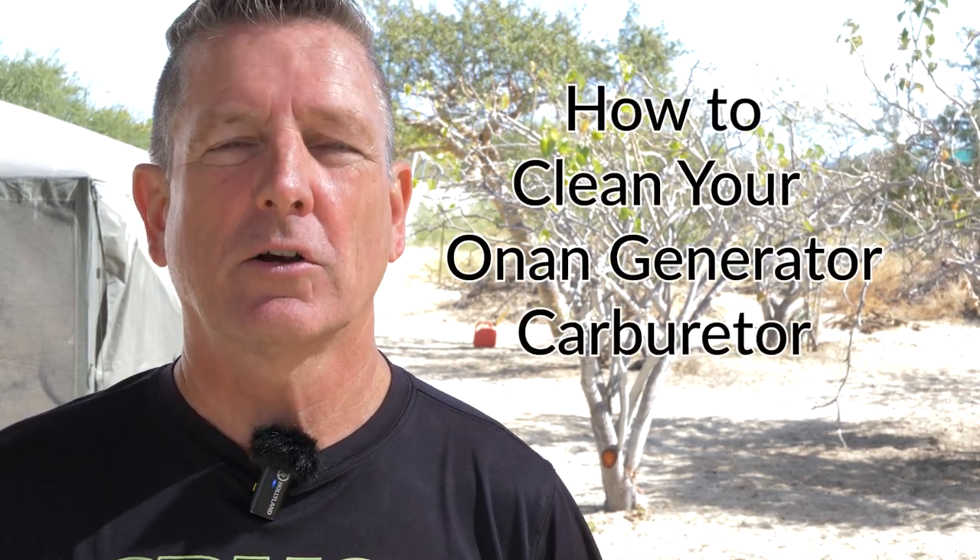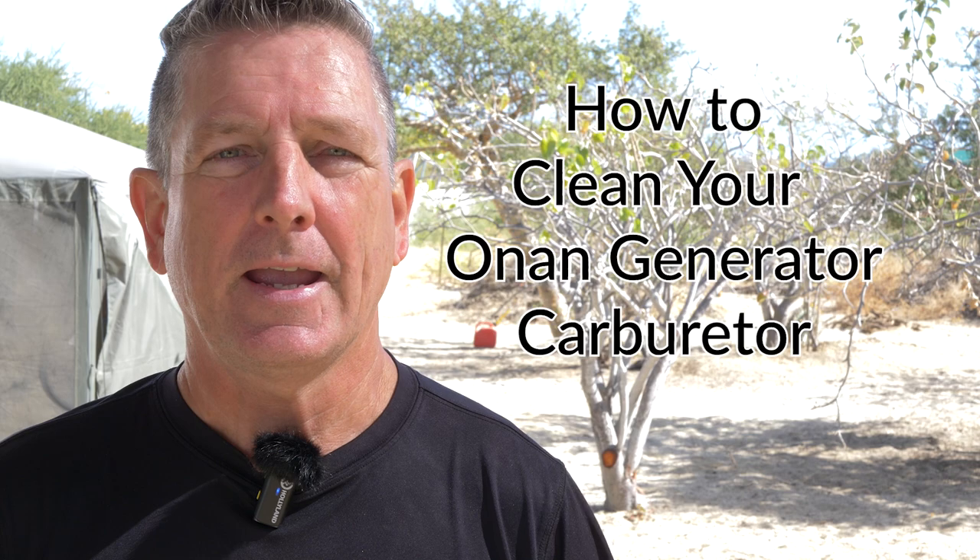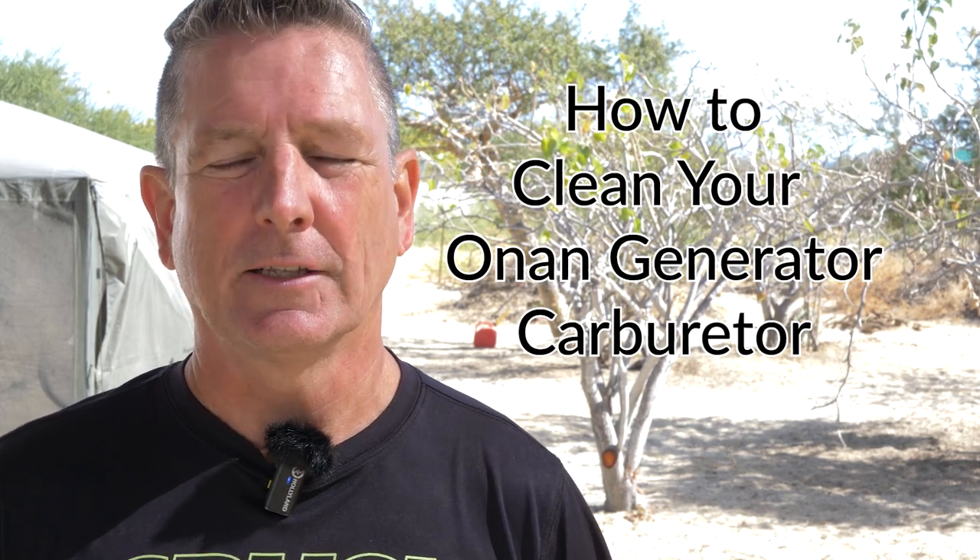What is going on, Adventure Nation? Just a word of warning — this is not going to be one of our typical travel videos. I'm actually going to do a how-to video, and this particular one is how to clean your carburetor on your own generator and get your generator running a little bit better.